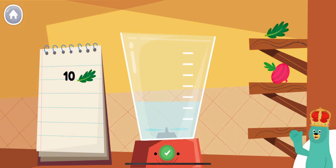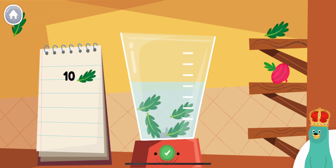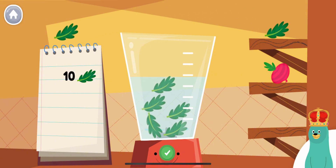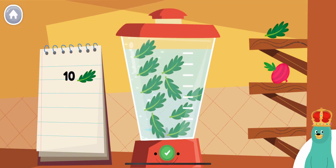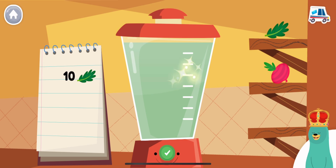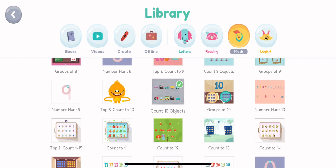Follow the recipe on the notebook to make a smoothie. Press the green button when you are done. Put eight more pieces of kale into the blender. You blended ten! Looks yummy!